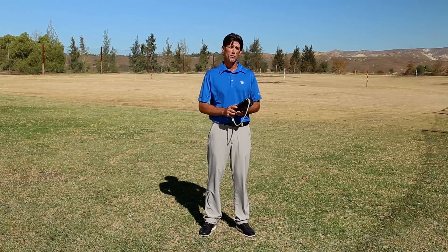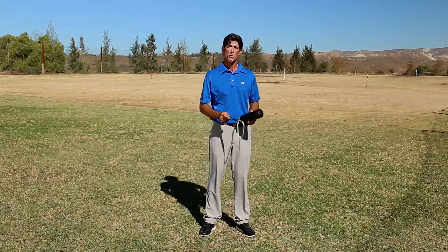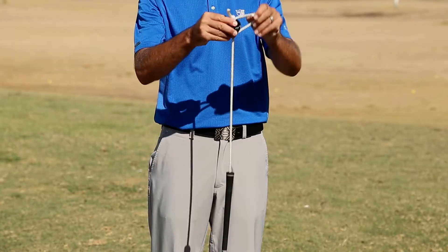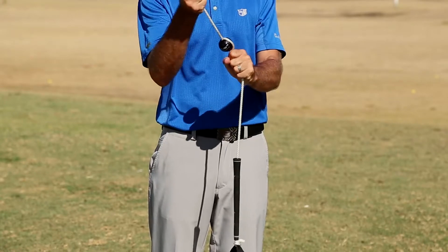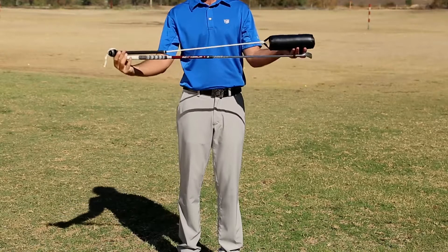First, the Pro's length is fully adjustable. To change the length of the Pro, simply pull the rope through the ball like so. Tug it as tight as you can so it will remain at the desired length through many swings. I recommend starting with the Pro at the same length of your 7-iron.